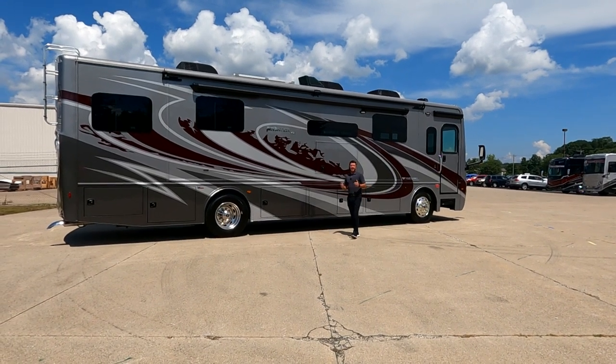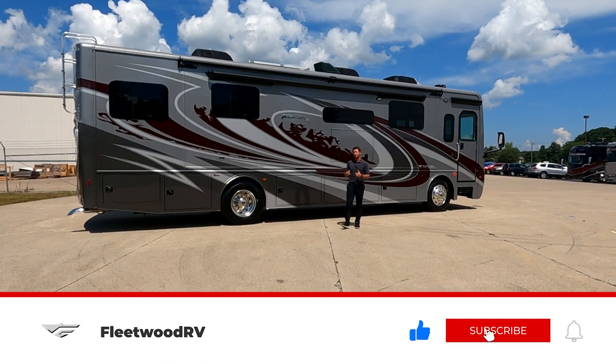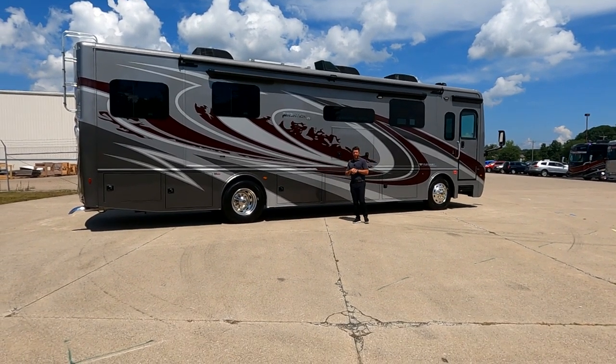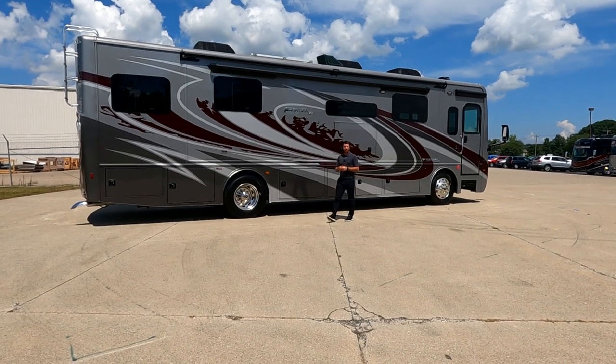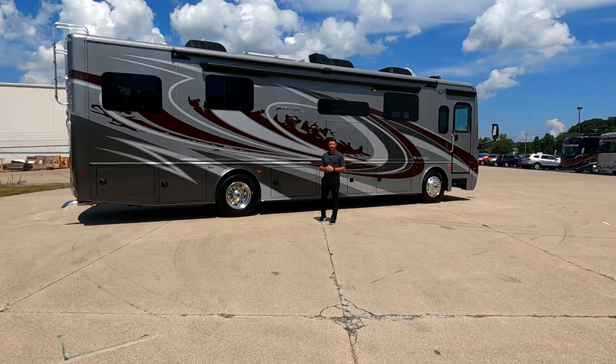Hey, I'm Mike with Fleetwood RV. It's that time of the year for the 2023 models to be rolling offline, and we're starting off with a big one. This is an all-new model, the Frontier GTX. Have you ever thought about traveling on the road with an office in the back where you don't always have to sit at your dinette to get your work done? This may be the great floor plan for you.